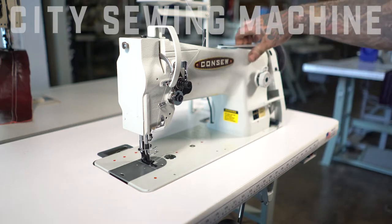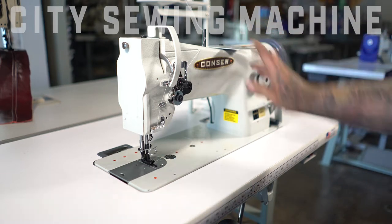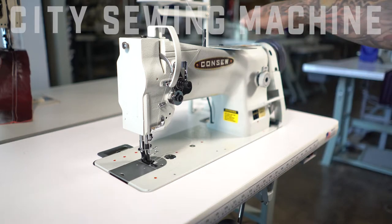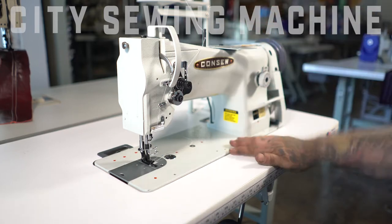This is the oil reservoir. This machine has a wick system — a gravity wick system. You put oil in here and the wicks carry it throughout the machine as it travels down over time.